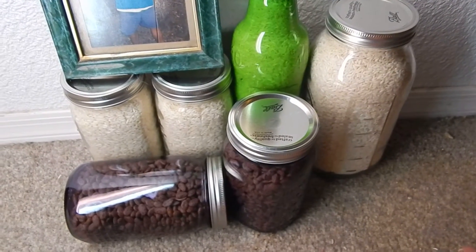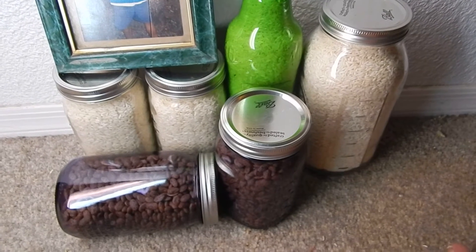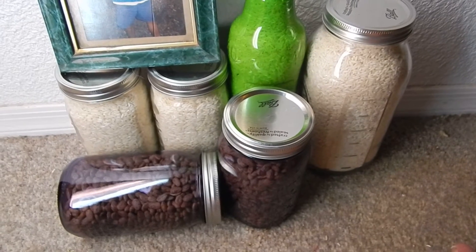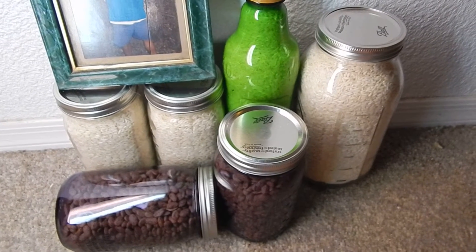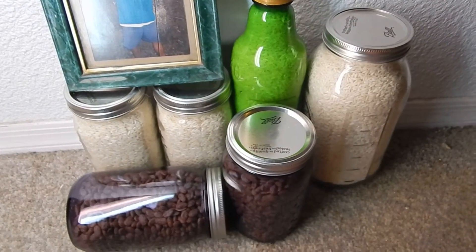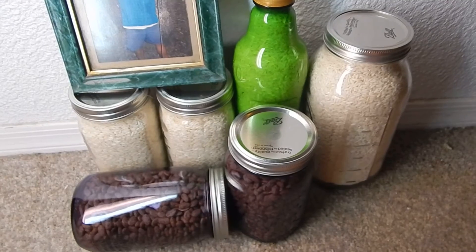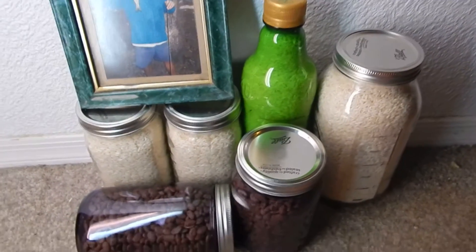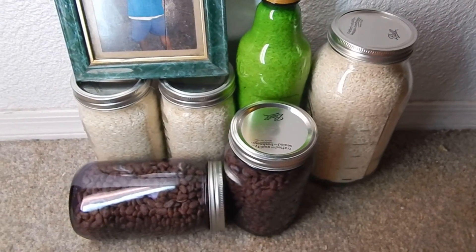That kills any potential bugs, parasites, larvae, eggs, or anything. Then once they come out, take them out carefully with a rag wrapped around your hand and put the lid and the round seal on. Within about 20 minutes they'll start popping because the heated media will pull air and make the circle in the middle suck down — you can see it right there on that can. That means you have vacuum pressure, and your rice and beans should last a good 20 years.